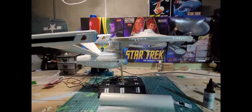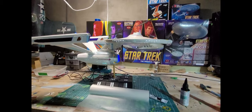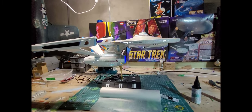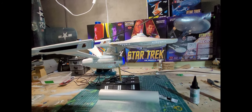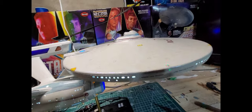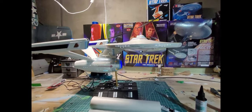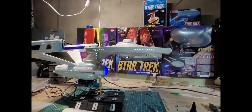I'll do a collage like I did with the first Enterprise — a picture collage, because I've got about a thousand pictures of the build progress. The lighting isn't a big deal really — it's LED strips, a couple of LEDs, and you just have to have the right ones. That's not a problem.